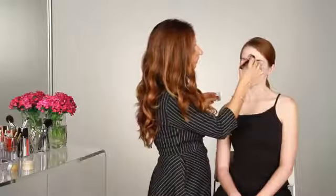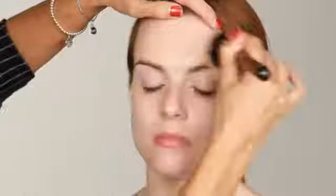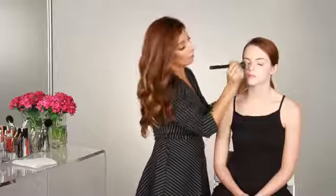Start with the center of her forehead, and just in small circular motions, buff the product out towards the outer corners of the face. And if you have oily skin, you want to make sure to prep your skin with an oil-free moisturizer or a primer to get your skin ready for foundation.